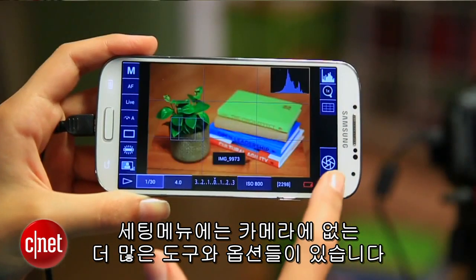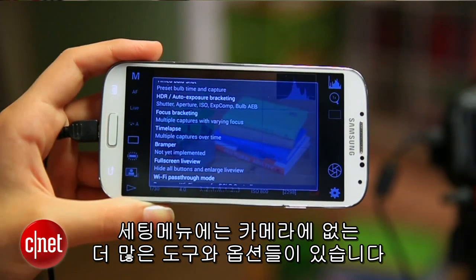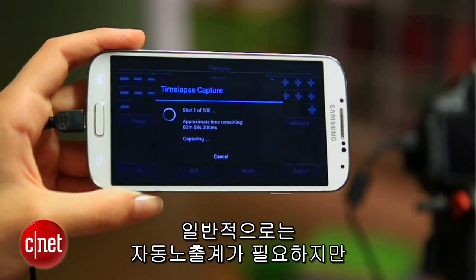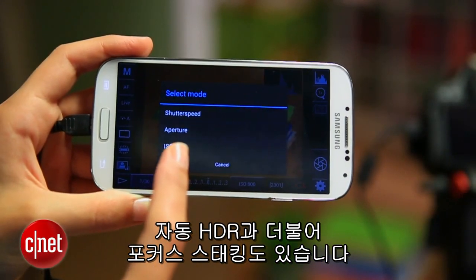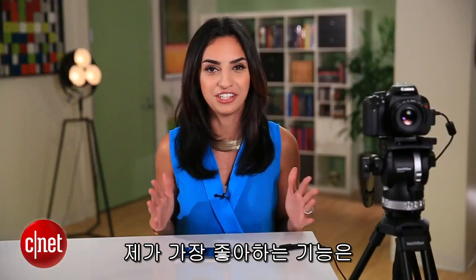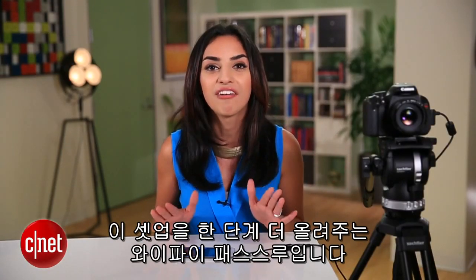If you launch this settings menu, you'll see even more tools and options — ones that aren't available on your camera. For instance, you can set up a time-lapse. Usually, you'd need an intervalometer to do that, but here it's built right into the app. You also have automatic HDR along with a mode for focus stacking. But my favorite feature is one that takes this whole setup to the next level: Wi-Fi passthrough.